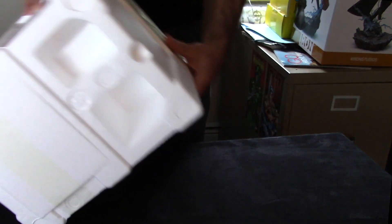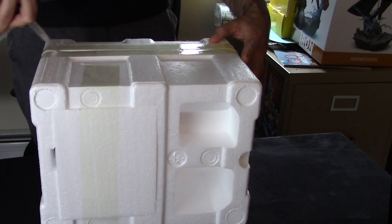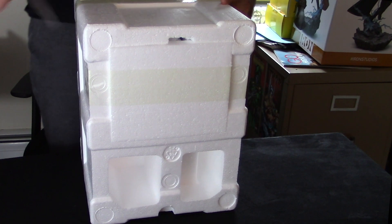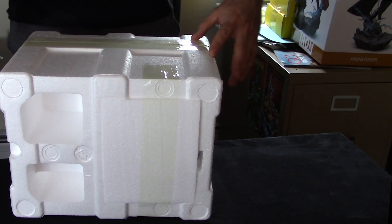This is actually the first Iron Studios I've added to my collection. I have a buddy with a pop culture store here in Albany, New York — J Street Video Games, if you are looking. Find them online on Facebook. If you want to get stuff during the quarantine, they're still making it happen. I have a Kotobukiya of Batman and some old Kenner figures from Star Wars and a couple of Sideshows in my collection already.